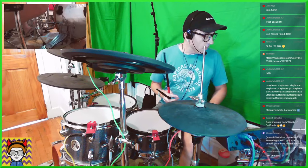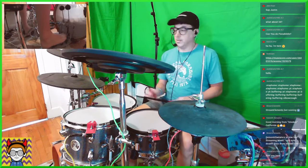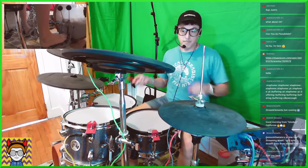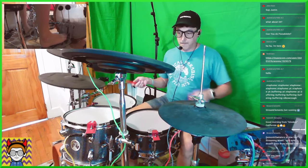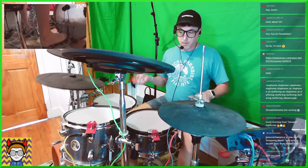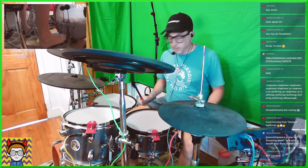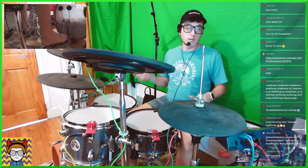You get the idea. So one more on here — and probably the most challenging of all — is to do the two beats on the 1-E-and-a and the 3-E-and-a: 1-E-and-a, two, 3-E-and-a, four. And then the 2-E-and-a and the 4-E-and-a, which is the most challenging: one, 2-E-and-a, three, 4-E-and-a. Again, switching back and forth between leading with my right or leading with my left.